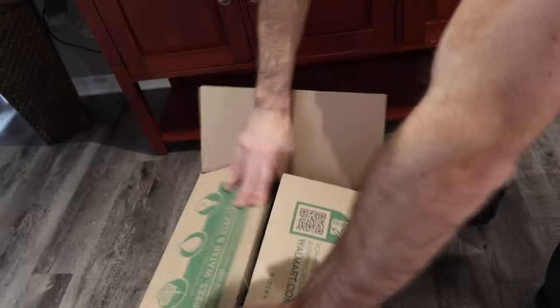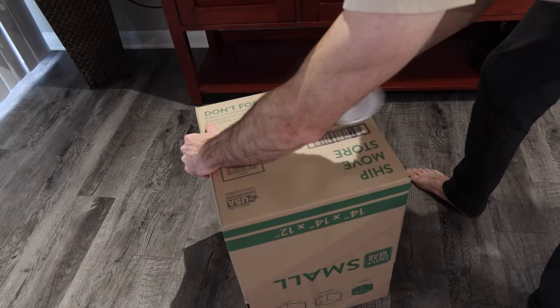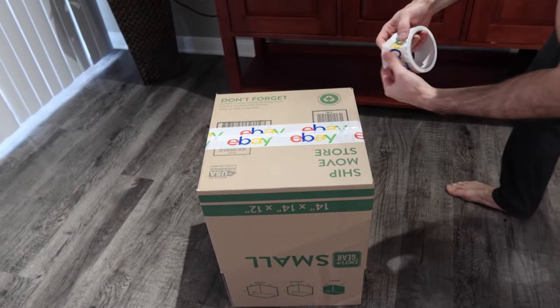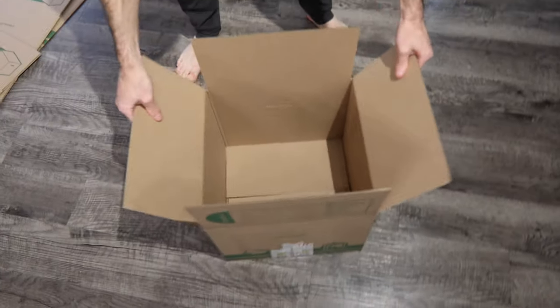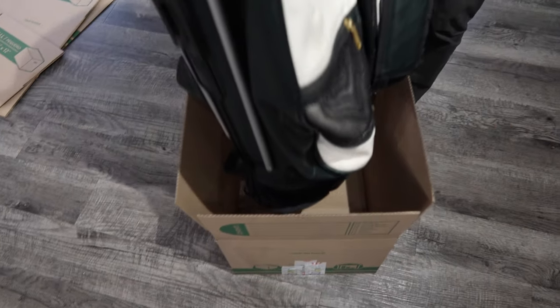First step: grab your box, fold it, and create your bottom. Take your tape and run a couple more pieces along the bottom to really reinforce it. So here we have the bottom of our box — now we're going to take the golf club bag and place it in there.